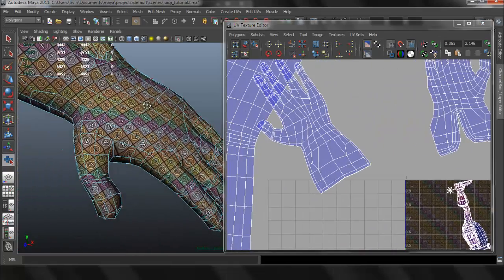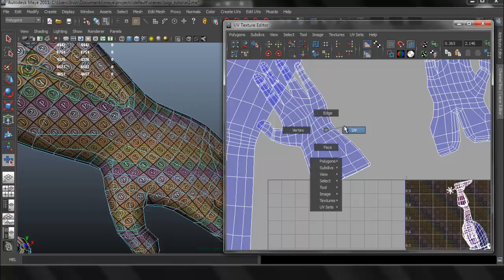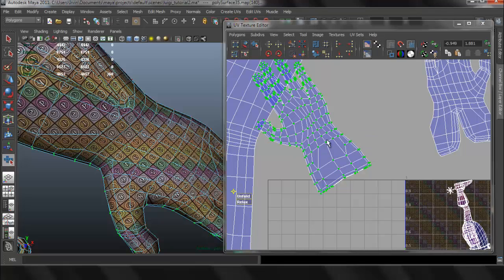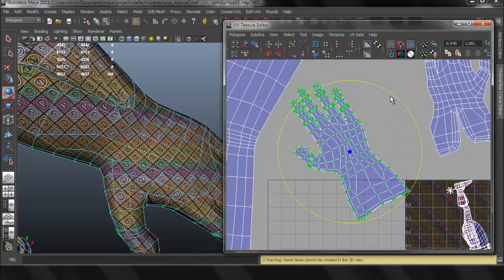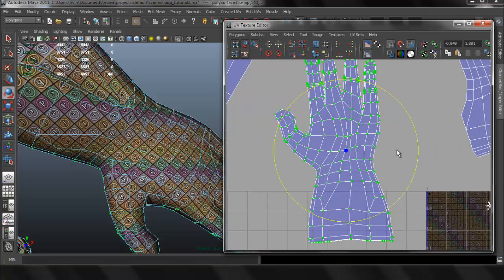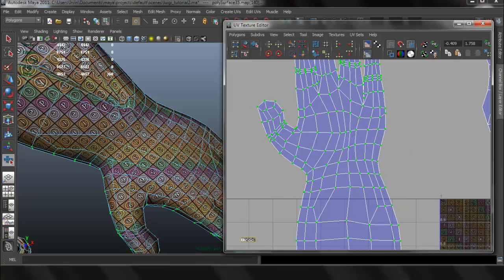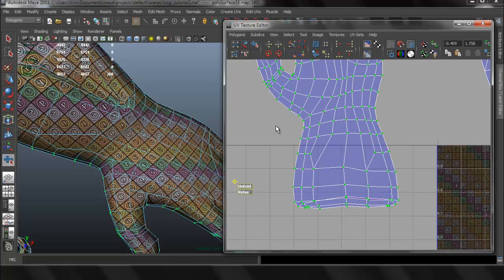If we have overlapping like this, you can try to use the Relax, or just press W. We're going to do the exact same thing for the other side of the hand. UV mapping is pretty much using the same techniques and just applying those to the whole body — it's really just repeating the same process.